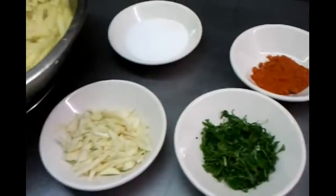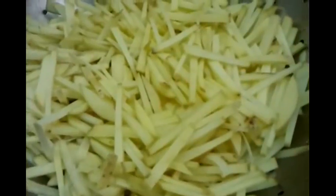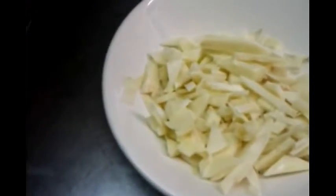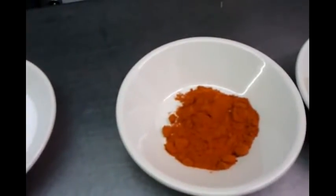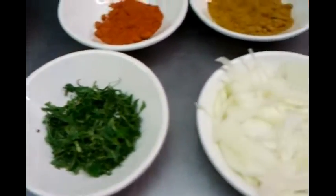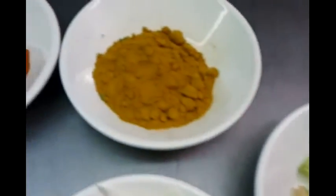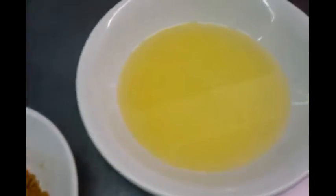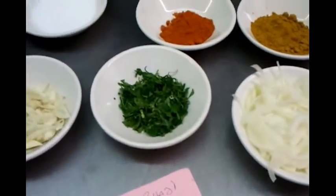As you can see, first of all you need to have some finely chopped potatoes. We have some diced garlic here, salt, some chili powder, finely chopped coriander, onion, chopped up tomato, and a little bowl of mixed powder. And we have some vegetable oil here.